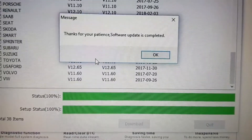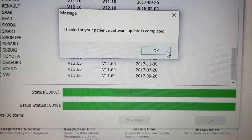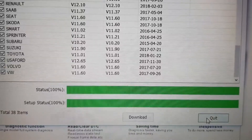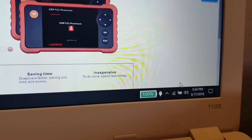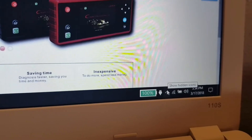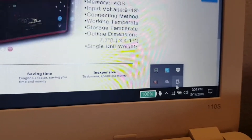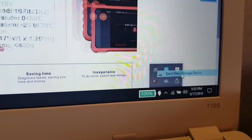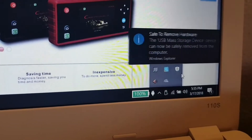That took around five to seven minutes. After I quit, and before you remove the memory card, make sure to dismount it properly. This will avoid any memory corruption.